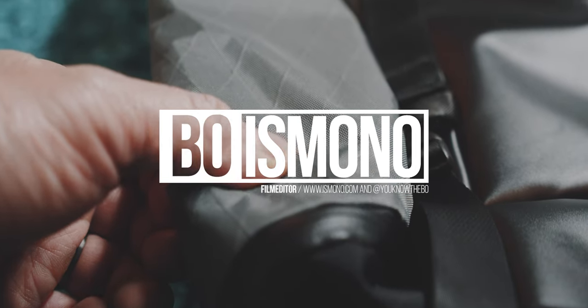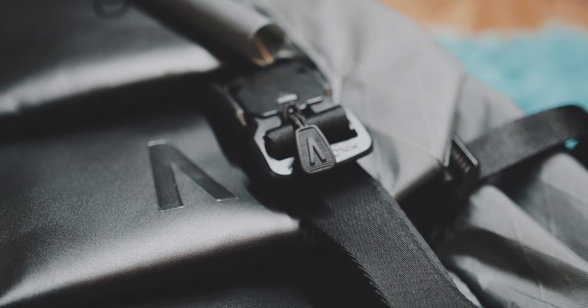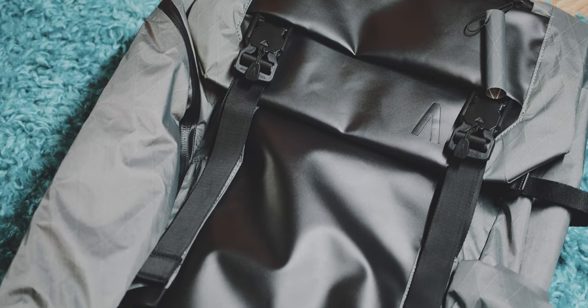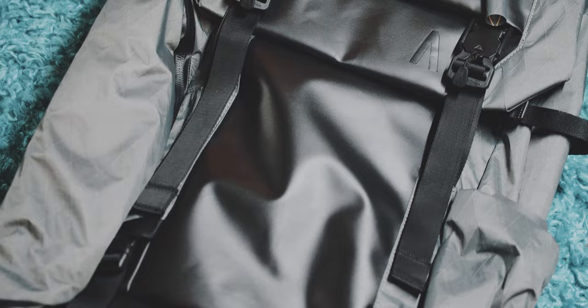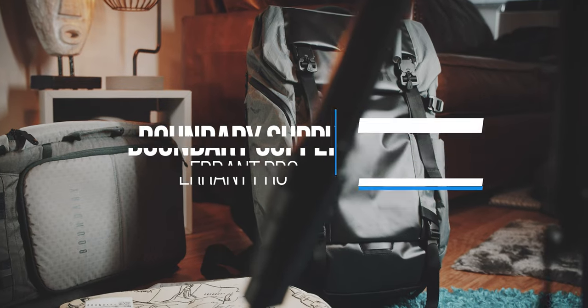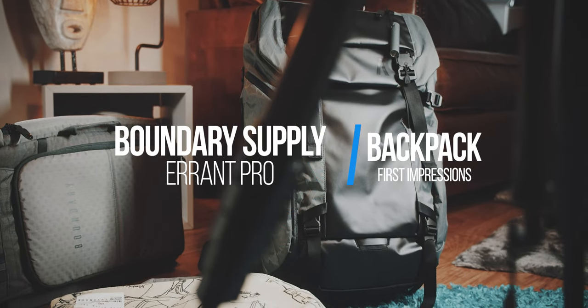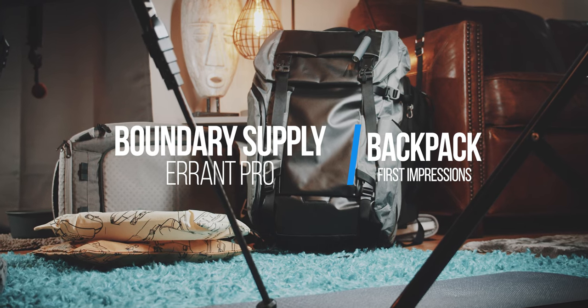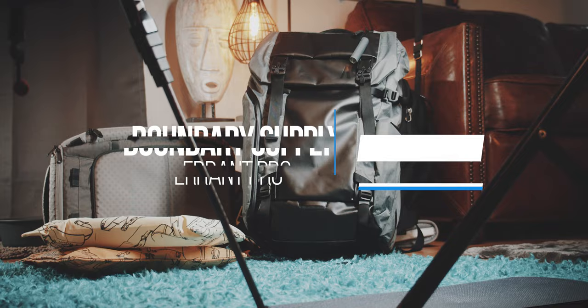The Boundary Supply Arendt is a great backpack, but I had some mixed feelings about it. Boundary Supply made a Pro version of the Arendt that looks like a mix of the Primer System and the Arendt. This is the unboxing and first impressions of this new Arendt Pro.